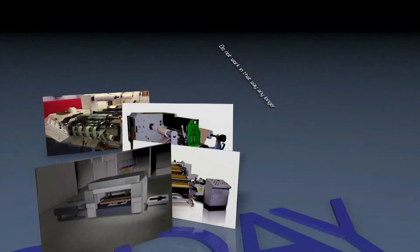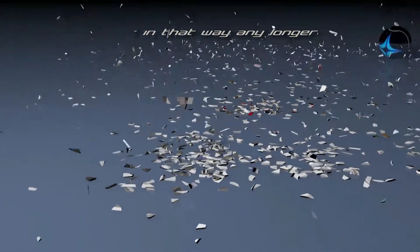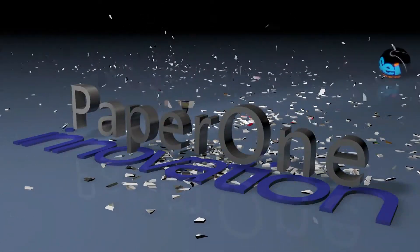Do not work like that any longer. Develop the laser potential. Laser is the new die cutting and decorating tool at your disposal.